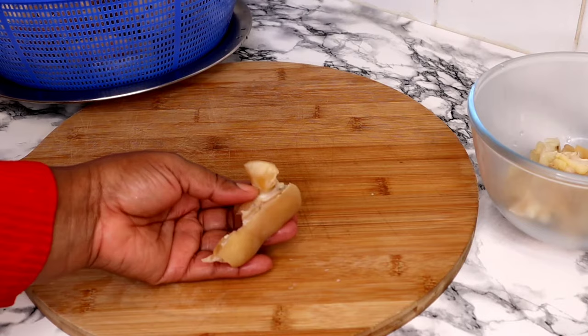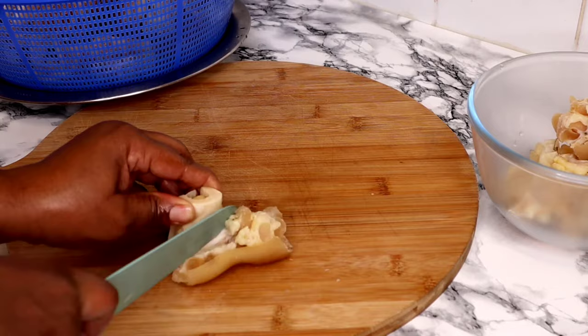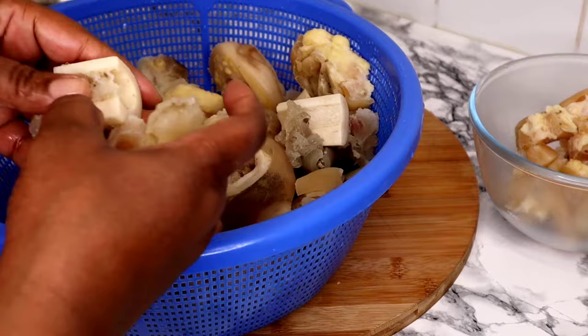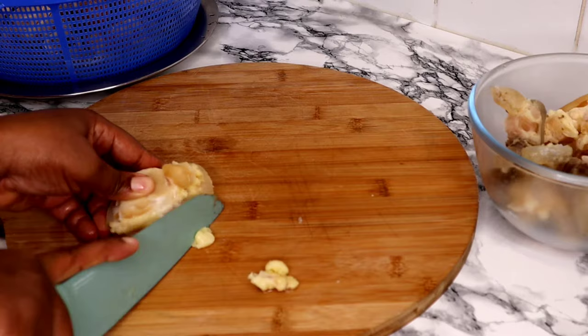In doing so, we are going to find some extra excess fat that is still hiding in the cow foot, and we are going to cut it off. I'm just separating the bone out of the fleshy parts. Some pieces I can just remove the bone from the flesh by hand because they are parboiled, and the ones that my hand cannot separate, I will use the knife to do it.